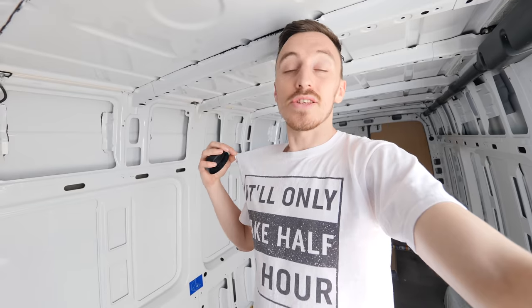I thought it's only appropriate that as we're going to be doing a Mercedes Sprinter, I'd start the video wearing Greg Virgo's 'It Will Only Take Half an Hour' t-shirt.